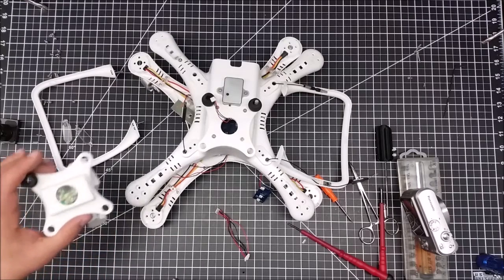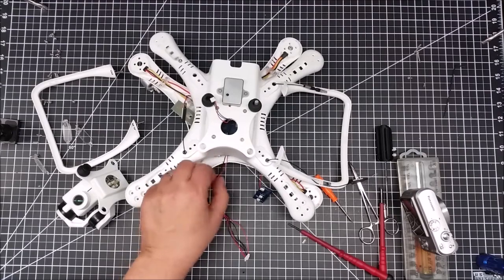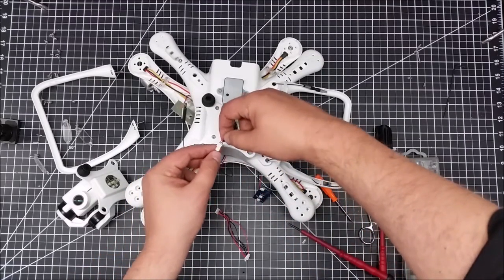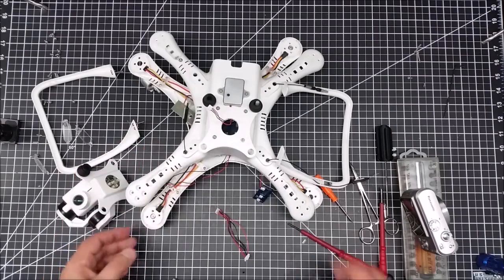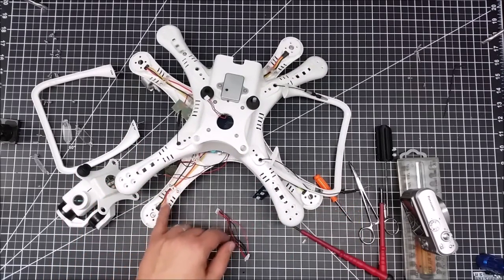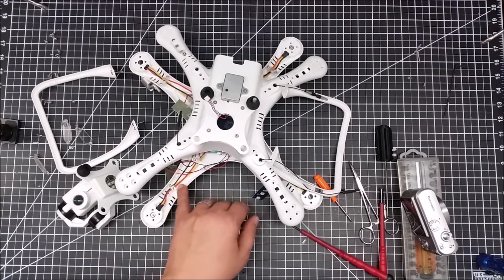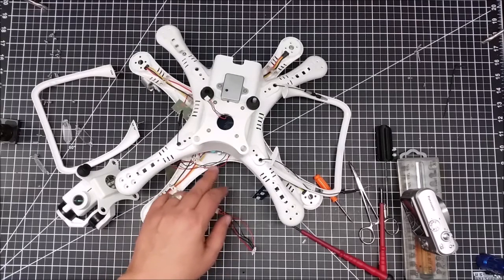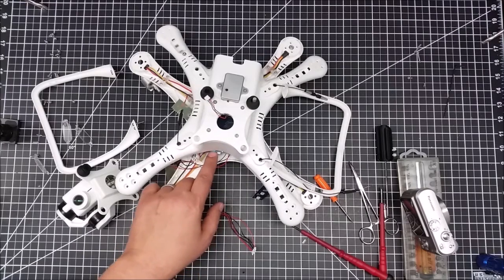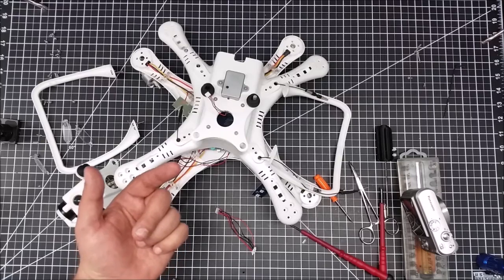This is where the signal actually comes from for the on-screen display, combined with the video output to create the OSD. I don't know if I could connect these two and get just a blank screen with overlay data — probably an interesting experiment for the future. The inside of this is wholly different from other Up-Air units: the motors are directly connected to the motherboard — the ESCs are built right onto the control board, not separate as I've seen in other copters.